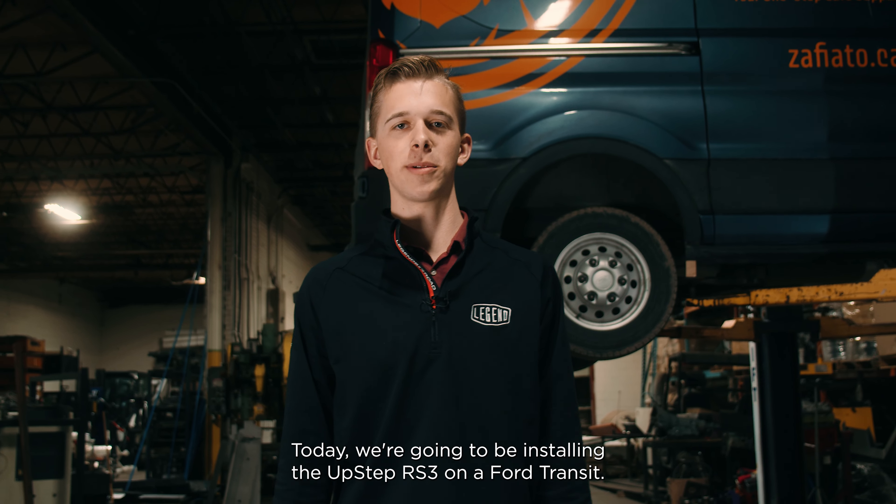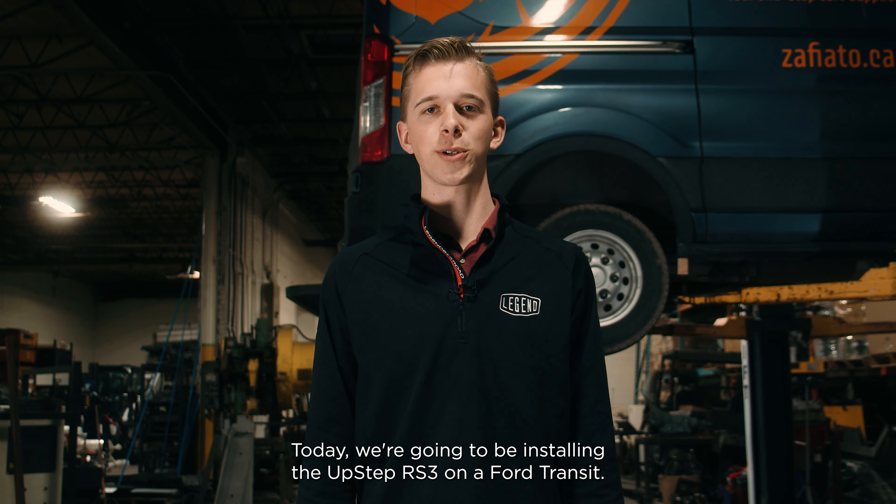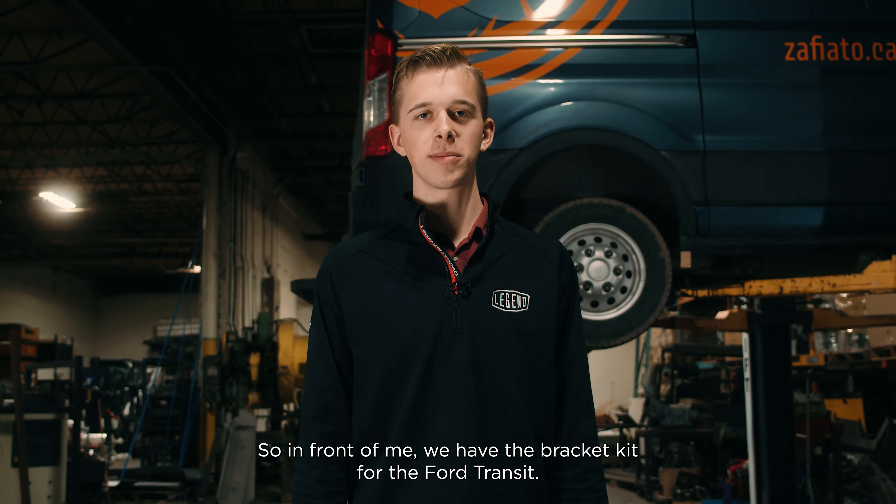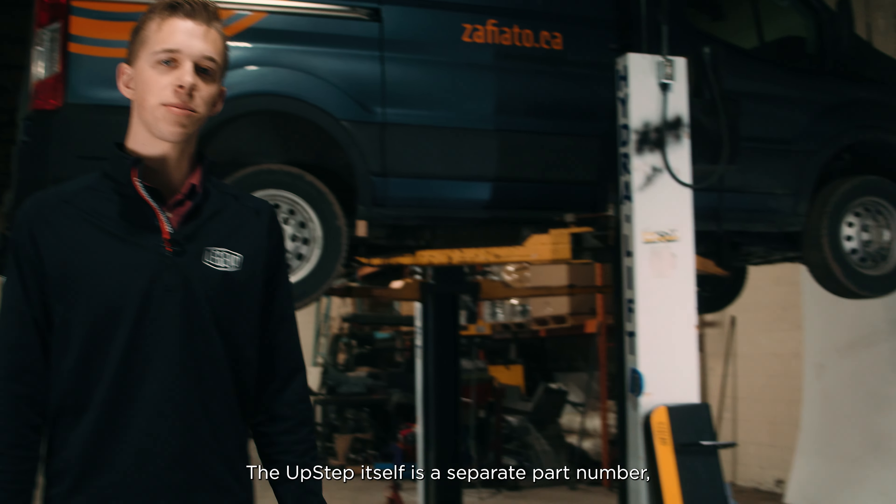Hey, this is Colby from Legend. Today we're going to be installing the UpStep RS3 on a Ford Transit. In front of me we have the bracket kit for the Ford Transit — the UpStep itself is a separate part number and must be ordered separately.